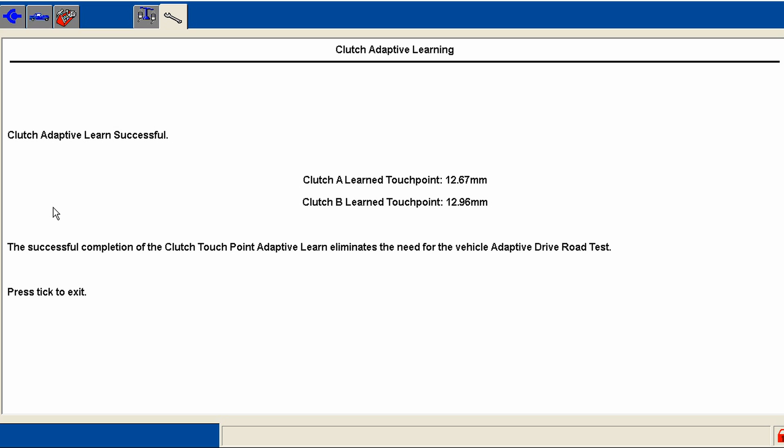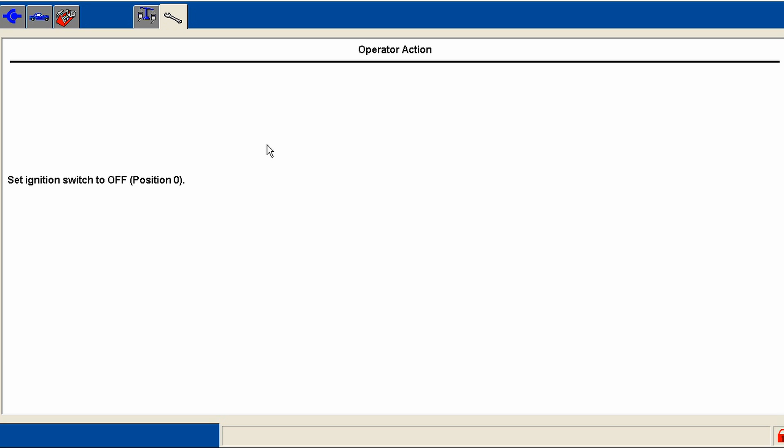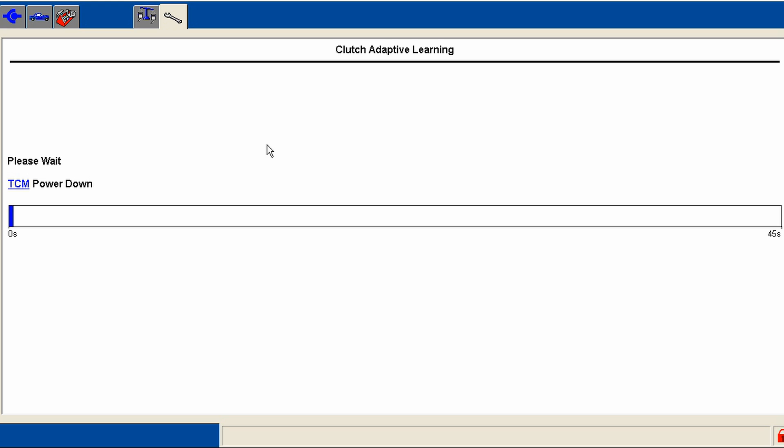The clutch is now learned — both the A and B clutch on the dual clutch system. We have our travel points or touch points that the system has learned. This way, when it does its shifts, it can do so much more accurately because it knows the clutch's build quality — each one is different — and when the clutch gets older it learns the wear too. At this point the in-stall work is done. I still do a road test of course to make sure things are okay for the customer. Then turn it off and let it soak in the new information — and that's all there is to learning and testing the clutches with the Ford system.